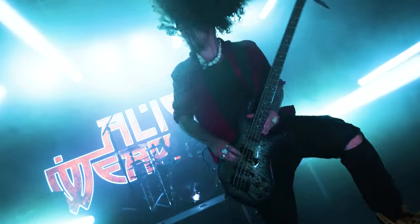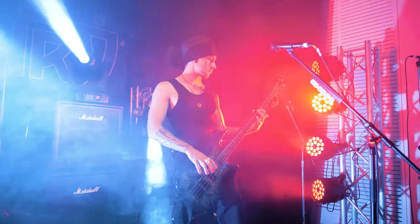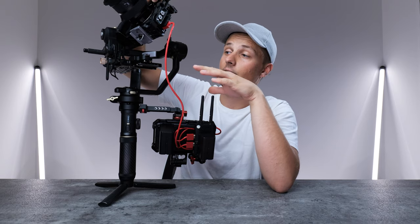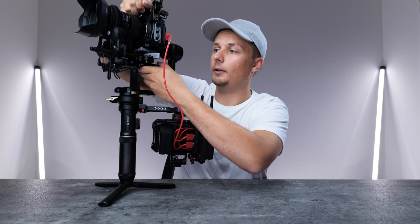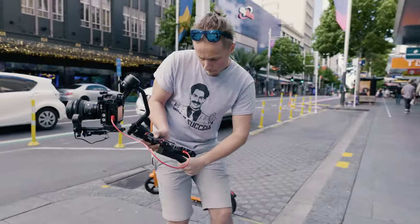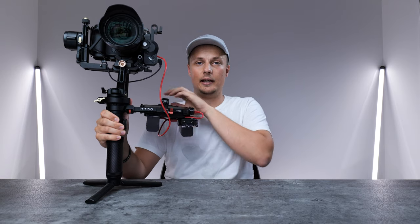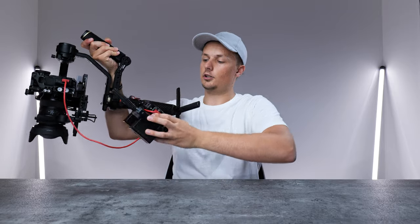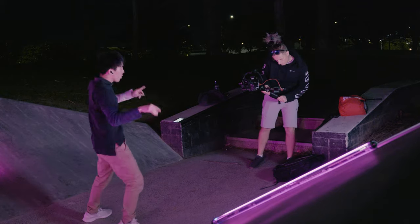If you balance this gimbal with the same lens, you're basically ready to go. I'm using quick release plates — not the sliding type, because those will slide and throw off the balance. Because I'm using the photography plates, I can just lock it in and it's balanced straight away, which is something I really like. The mount also allows me to twist it, so if I'm doing low shots I can literally just push the monitor down or push it up. It's really easy to change the setup.